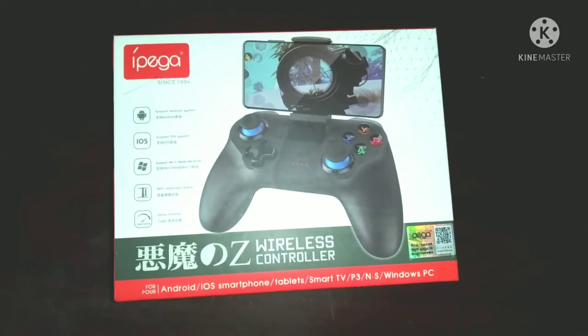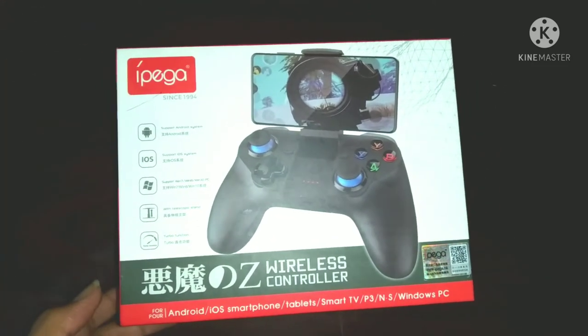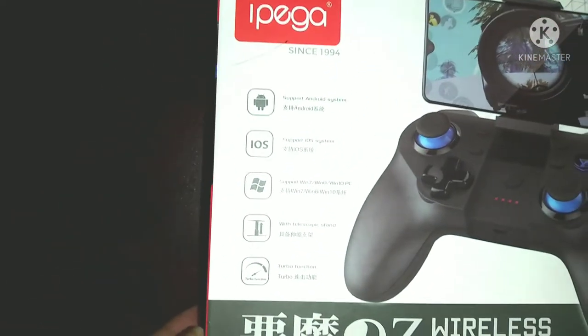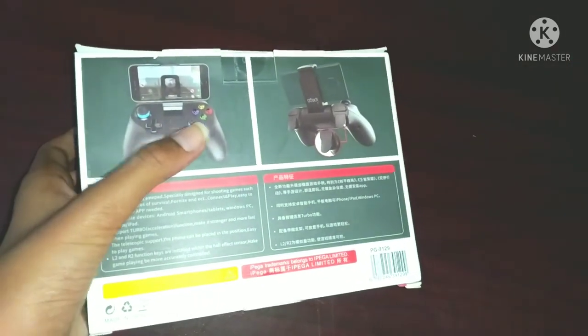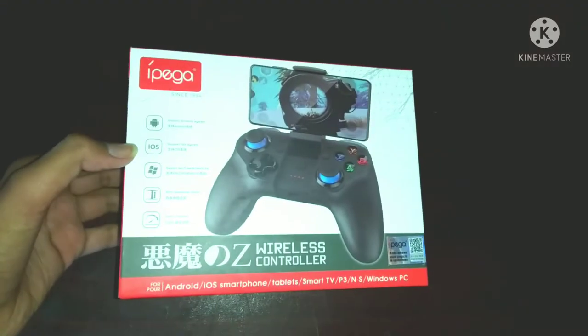This is the gaming controller. It is an iPad gaming controller. It is a wireless controller and it is connected to Bluetooth. I will review this gaming controller.